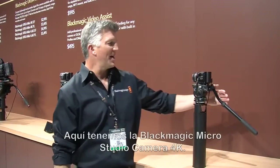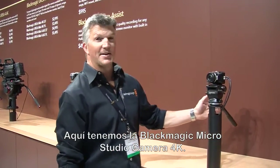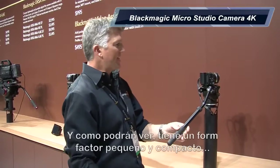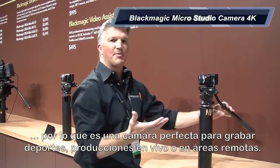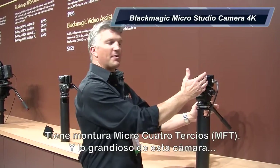We also have the Blackmagic Micro Studio Camera 4K. This camera is capable of shooting in 4K and you can shoot up to 60 frames a second. As you can see, it's a very small, compact form factor. It's a great camera for shooting sports, any live production for that matter, up in remote areas. And it has a micro four-thirds lens mount.